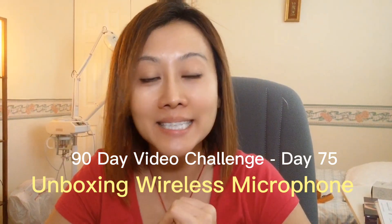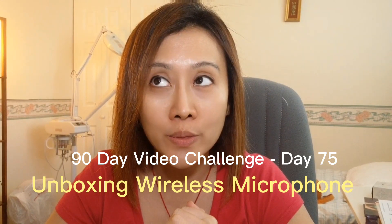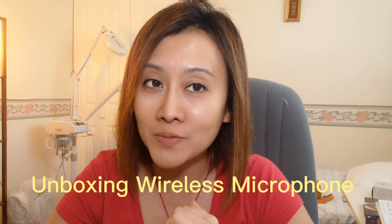Hi everyone, today is day 75 of my 90-day video challenge. Today is Saturday and I just enjoyed a really nice pancake date with my mom. We found a place that has really good pancakes and other dishes too.